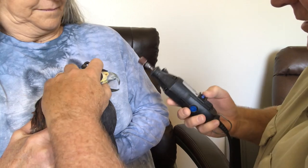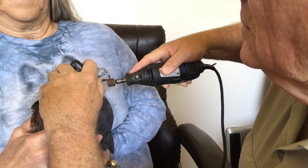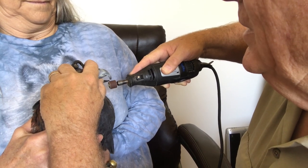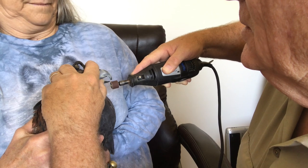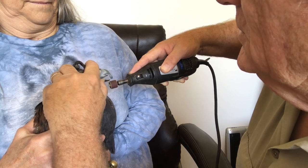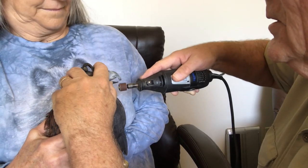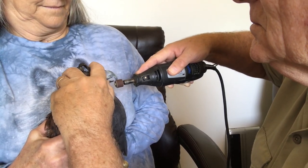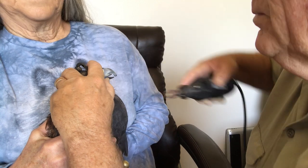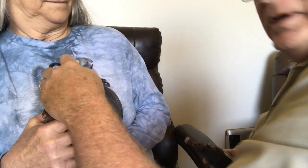I'll just kind of hold the head, and you're going to see right here — we just kind of touch it with just light, light touches until we get it down to about where we want it to be. Pretty close. There we go.